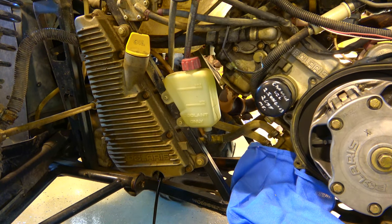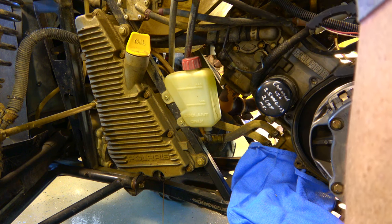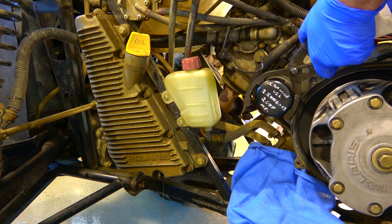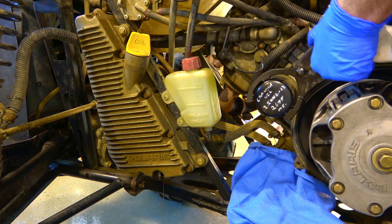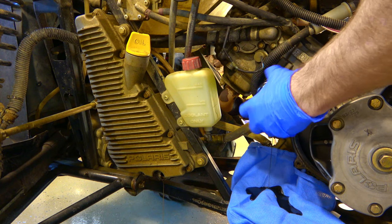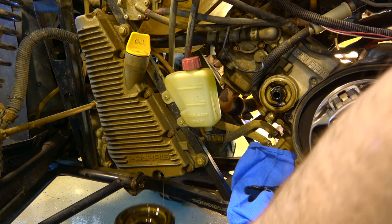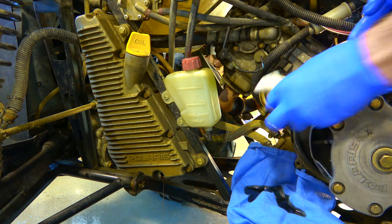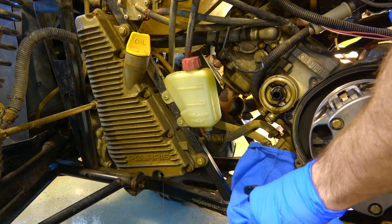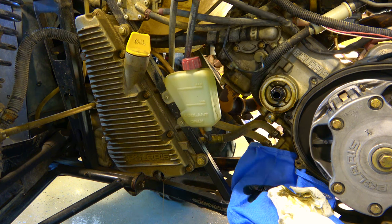It doesn't smell like gas or anything, just old and a little sludgy. While that's draining, I'll grab an oil filter wrench. I have a pliers type — I didn't have the band type that fit. There are many oil filter wrenches, whatever your preference. I'm just going to crack this loose. I have a towel down there because it'll probably dribble a bit. I ran this a little bit before starting to get any particulates into suspension.